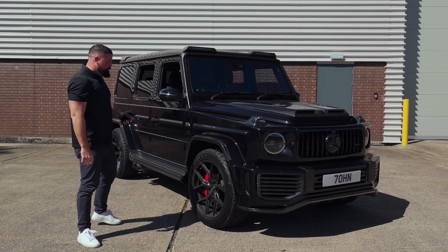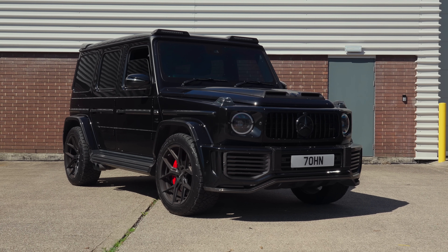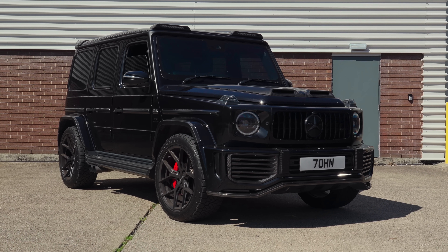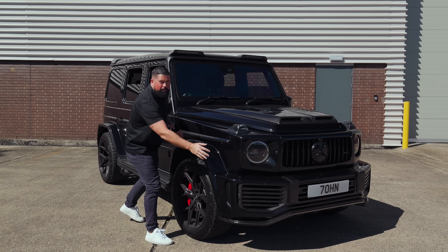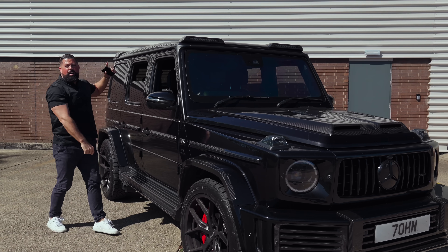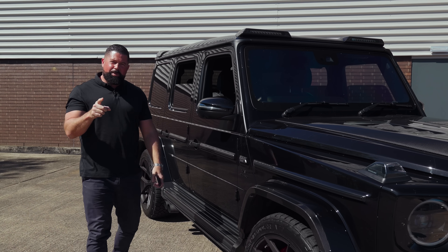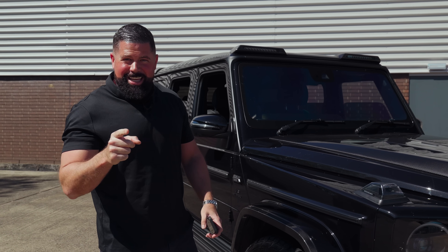From the outside, apart from the wheels — we'll get to them in a minute — this is an Urban full wide track, carbon fibre G63 kit: carbon bumpers, carbon arches, carbon bonnet, carbon roof light bar, rear spoiler, and rear wheel cover. But the wheels are the important bit here, because this is just silly.